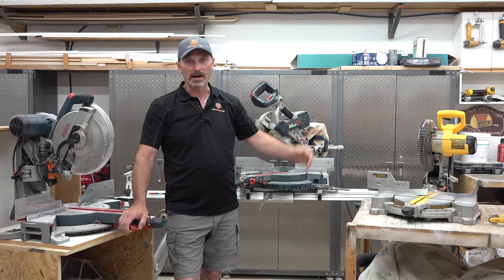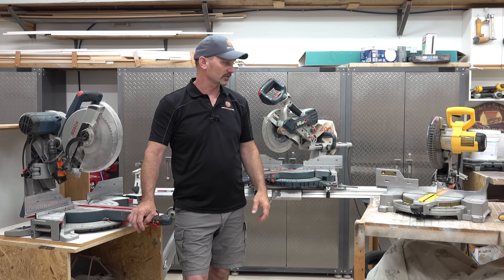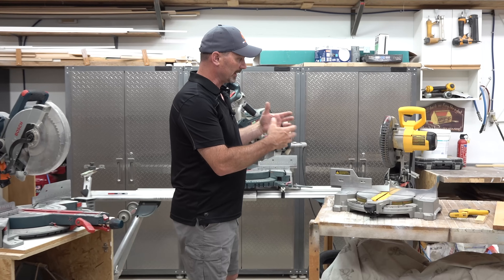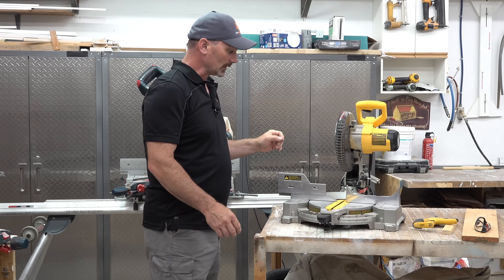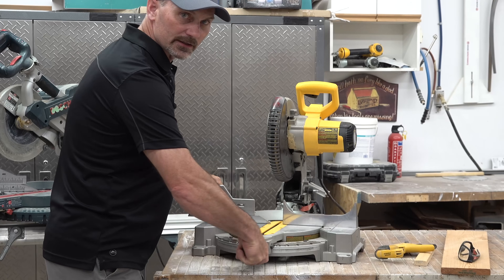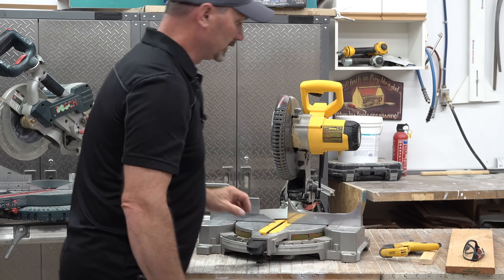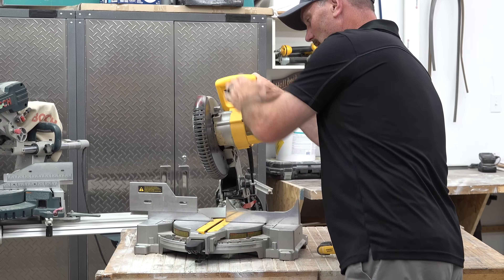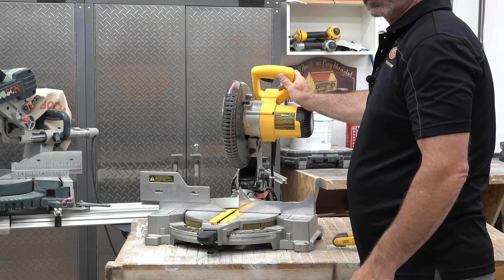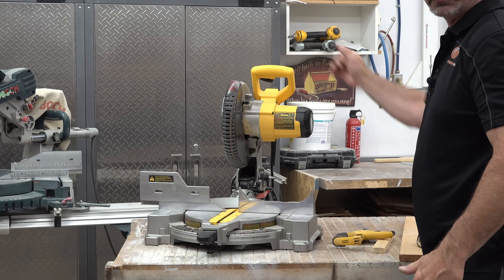I've got two different brands — I just use what I'm comfortable with and what I could afford at the time. Starting out with this one, this is kind of the most basic saw here. It will still miter, which means this head turns side to side. And it will also bevel, which means this head will tilt. On this saw it only tilts one direction; some saws will bevel both ways.